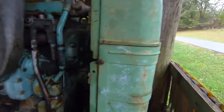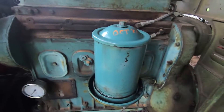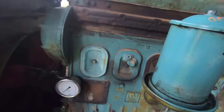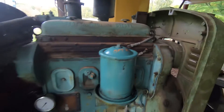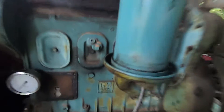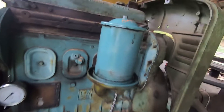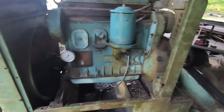Shocking how well it runs. On the other side, here's where the oil filter goes — we changed that. I put a new oil gauge on it because the old one didn't work. So it's called a 471 — four cylinders, 71 cubic inches per cylinder, which is about 284 cubic inches of diesel power. It just runs like a tank.